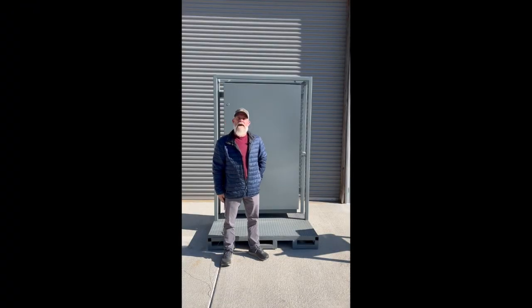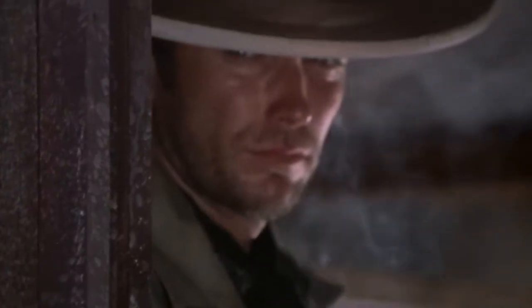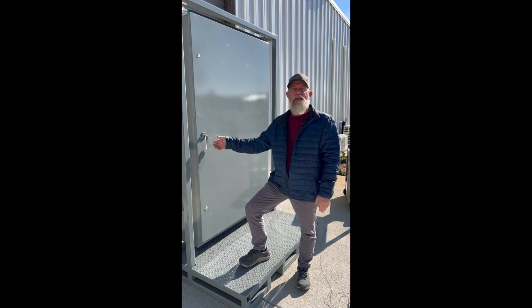Hey everybody, welcome back to Electrical Power and Control. Today we're going to look at one of our rental panels that we've just got done building. I wanted to go over some of the general maintenance areas — we're going to look at some of the insulators, the conductors, breaker fit and make sure for good insertion. Today we're actually going to be looking at what's known as the good, the bad, and the ugly in the electrical industry.